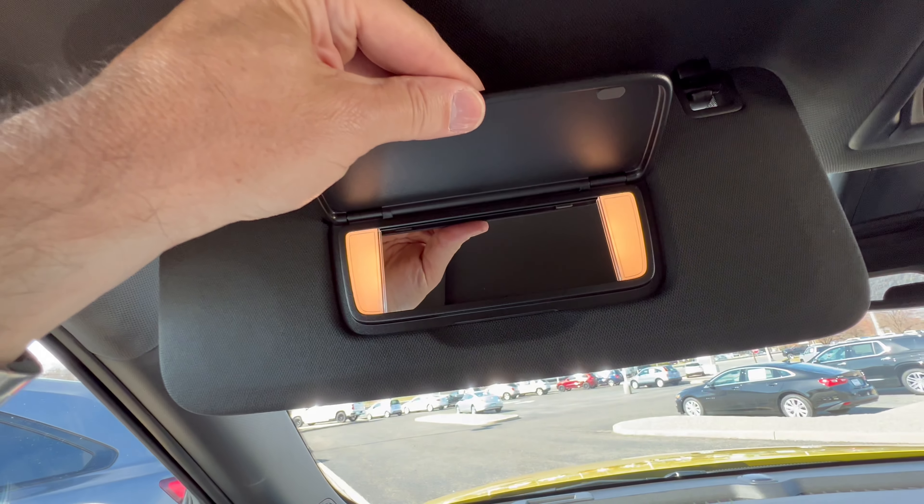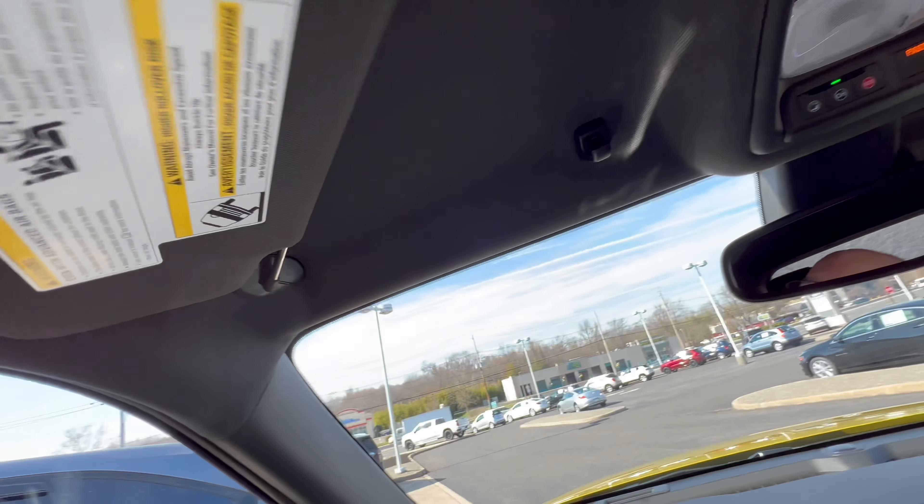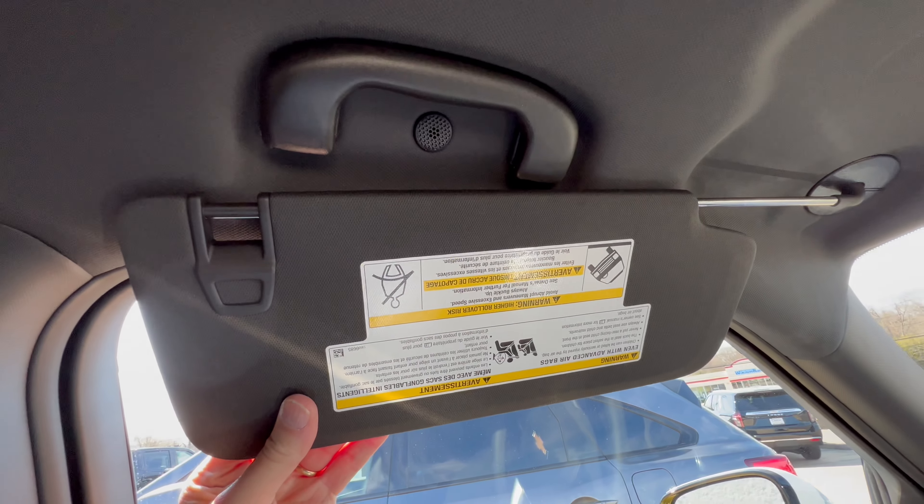Sun visor with vanity and lighting. Does it slide? Yes, it does block the side sun. Nicely done.